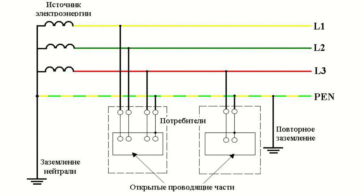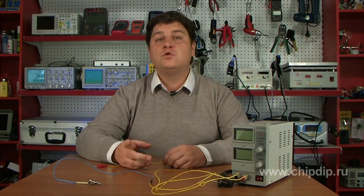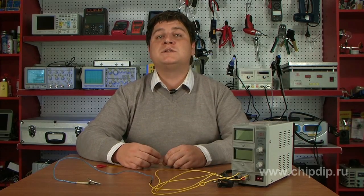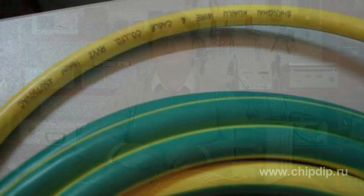In the TN-C-S system, the protective zero conductor is bonded to all the exposed current carrying metal parts and can be grounded multiple times, while the working zero conductor should not be grounded. The equipment installation rules prescribe the use of green-yellow-stripe insulated wire for the protective conductor.